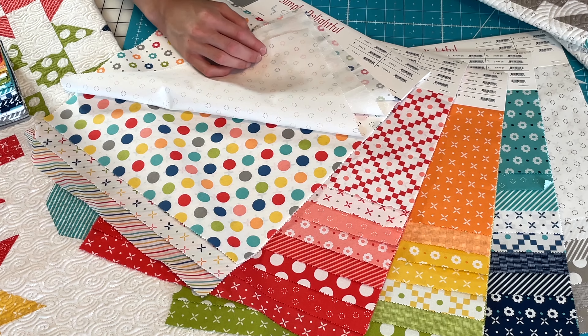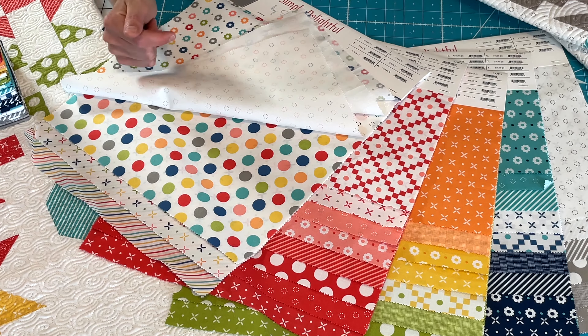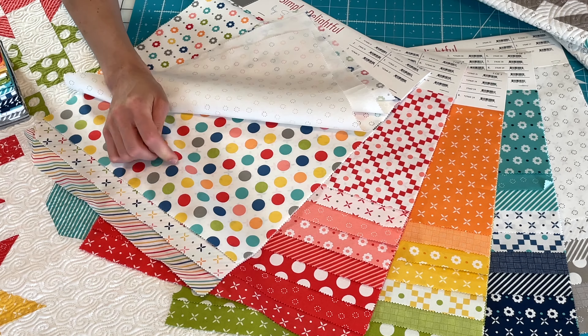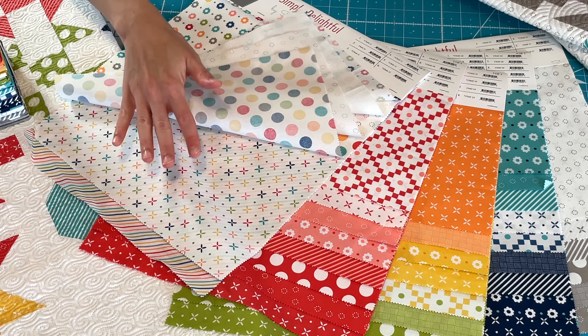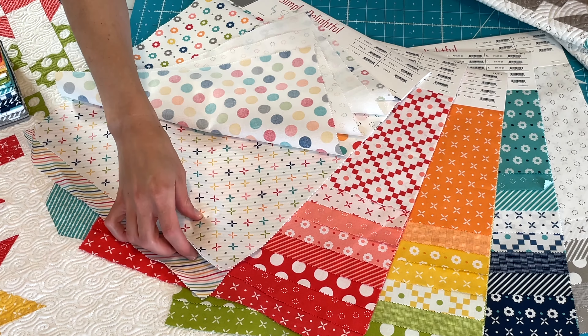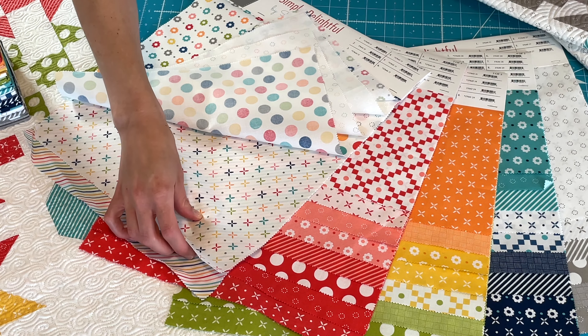You'll notice that this collection has new prints but also some of our favorite essentials from previous collections, like our large dots. We have it in the multi-color and we have an orange peel to go with this collection. We really like those and it's in multiple colorways — I think we have like eight or nine of these, maybe ten.